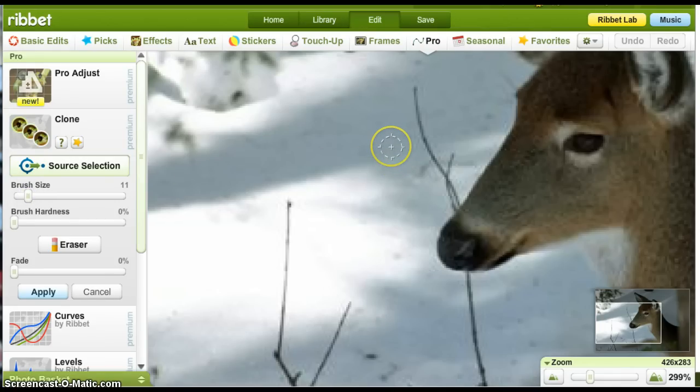Wherever I click, right there is my starting point — that's where I'm going to copy from. And then this empty circle right here, wherever I put that, it's going to copy that and put it in this spot. So I just left click and drag, and it will continue to copy that snow right over.